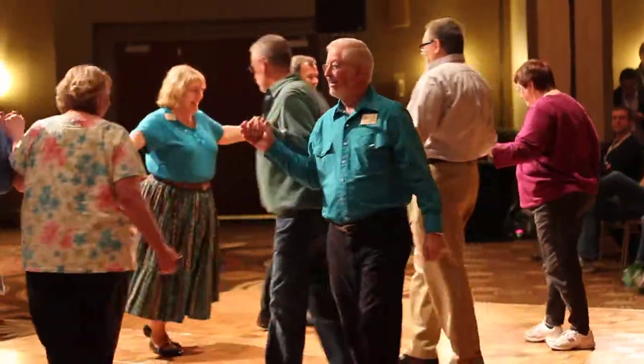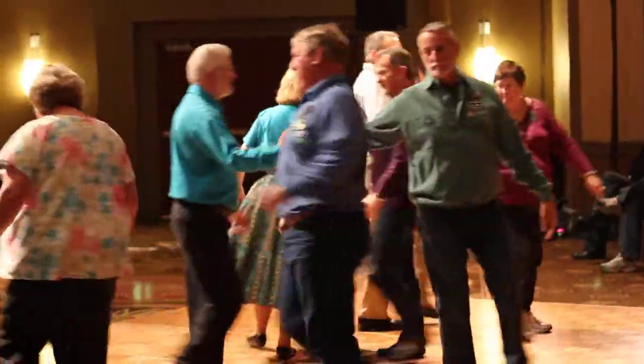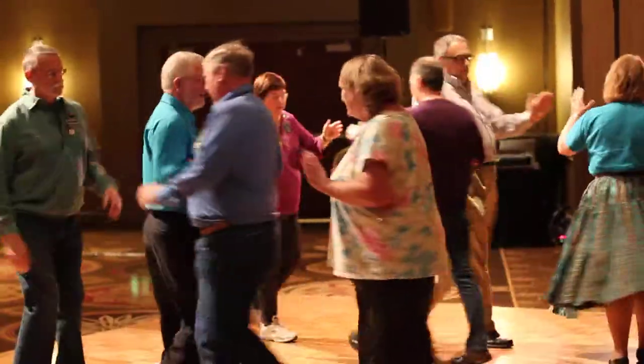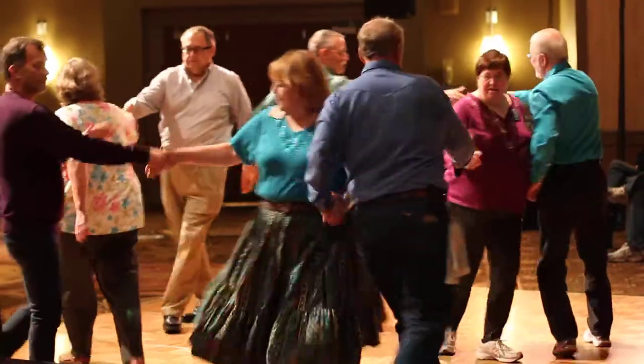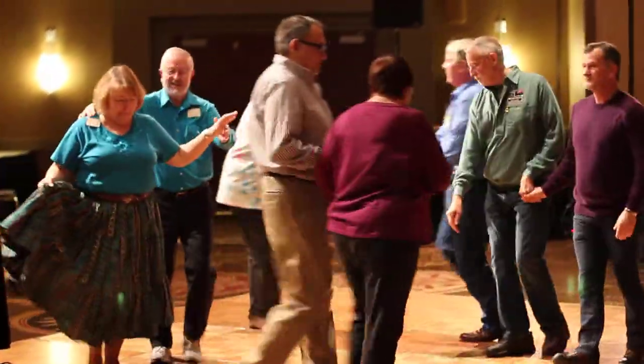Ball pass through. Chase to the right. Split circling. Follow your neighbor — do not spread. All right left. And a right left thread. Meet your partner. Short move.